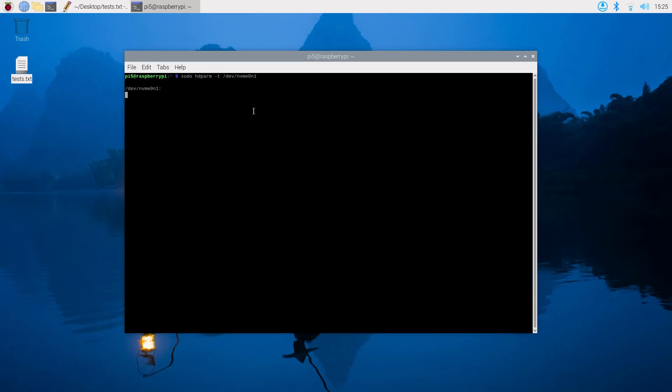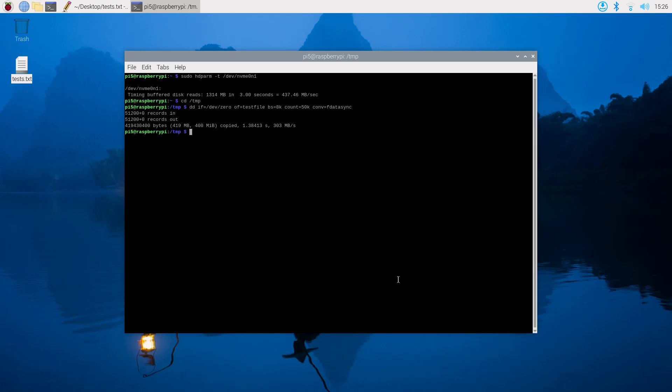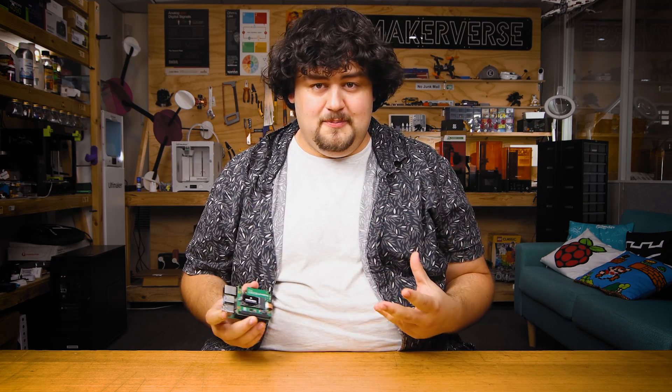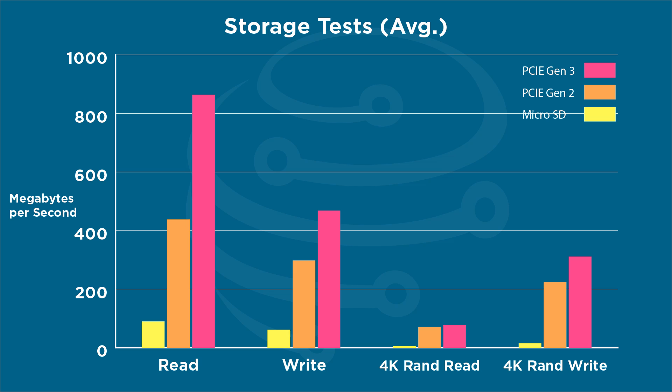That just leaves one more question: how much faster is the NVMe over an SD card? To answer this, we ran hdparm and DD to perform our sequential read and write benchmarks, and we used IOZone to benchmark our 4K random read and write speeds. And damn, the NVMe is fast. The Pi 5 saw nearly a double in SD card performance over the Pi 4, and even with that, an NVMe SSD blows it out of the water, scoring about five times as much on the sequential tests and nearly 15 times as much on our 4K random tests. And that's just on Gen 2 speeds.